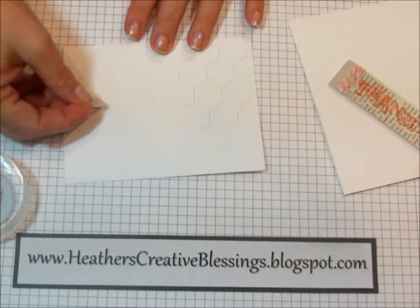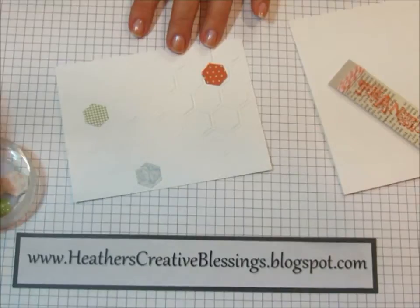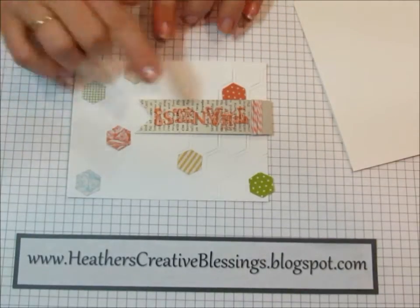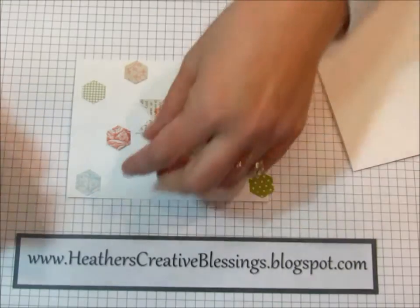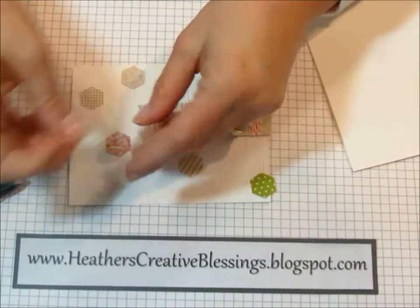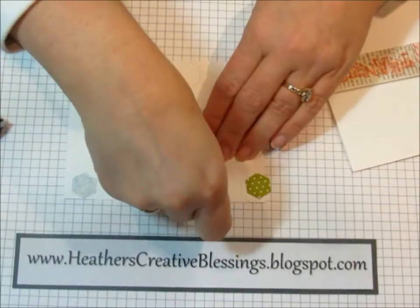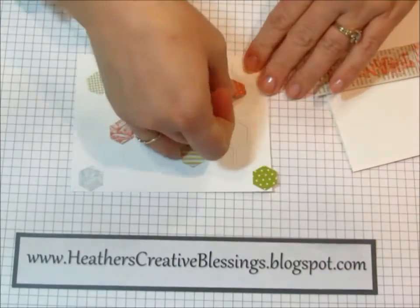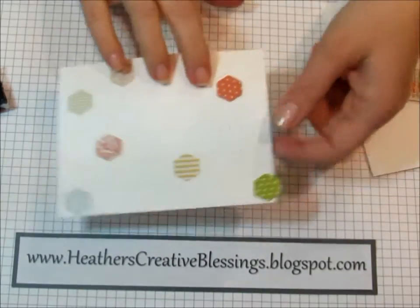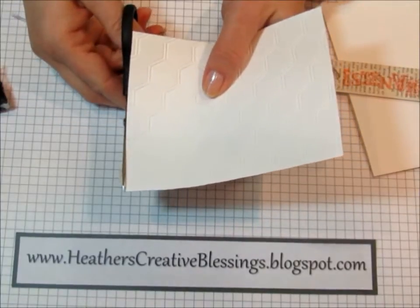I like to just randomly place them. Now that I have a bunch of these hexagons laid out where I think I'm going to want them, I found the easiest thing was to just take my snail and put a little bit of adhesive into each embossed hexagon and stick the punched out piece on top. As you can see, this one is off the edge a little bit — just take your paper snips and snip it off.